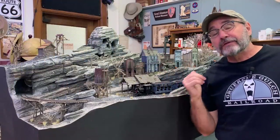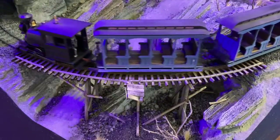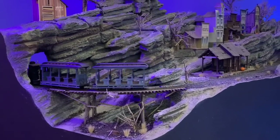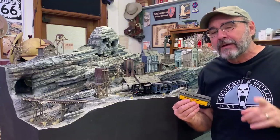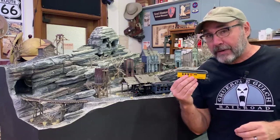Howdy folks, Dave here at Thunder Mesa Studio where I am getting in the mood for spooky season with a new project for the ON30 Gruesome Gulch layout. Some of you may recall that last year I built a pair of excursion cars for the Gruesome Gulch layout using some Roundhouse HO scale shorty coaches as the starting point. Well, today I want to do the same kind of thing, but instead of excursion cars, we're going to build a creepy combine.